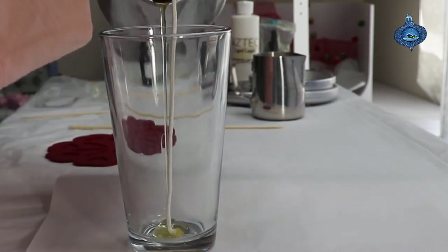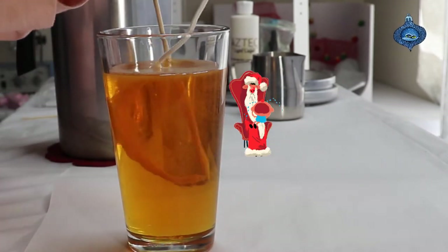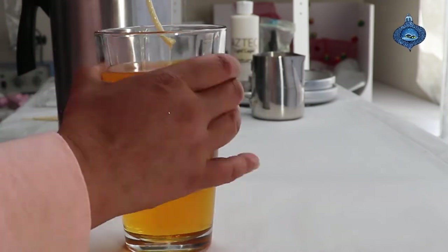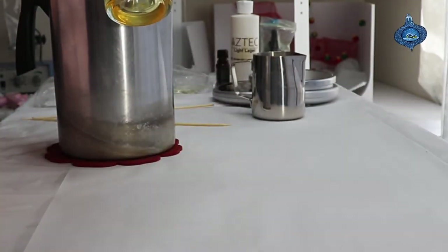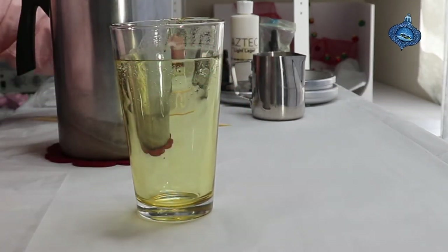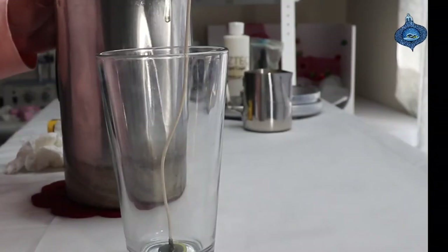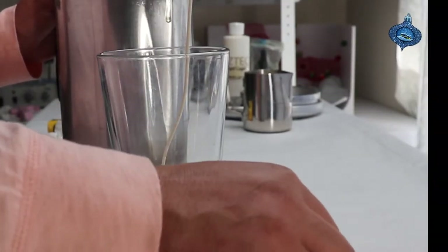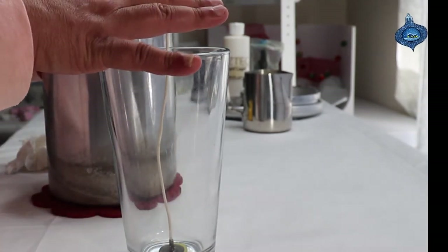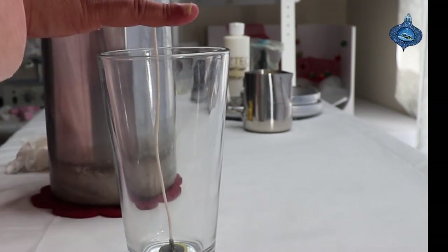My wick came off — I'm gonna have to take it out. This is what happens. Let me go ahead and start this over. So I remounted my wax, cleaned up the glass, and I actually found a zinc wick that's nine inches long, so I lucked out on that one.